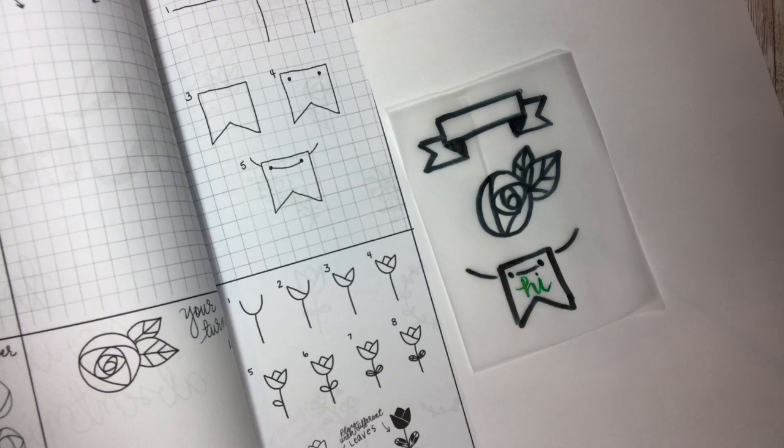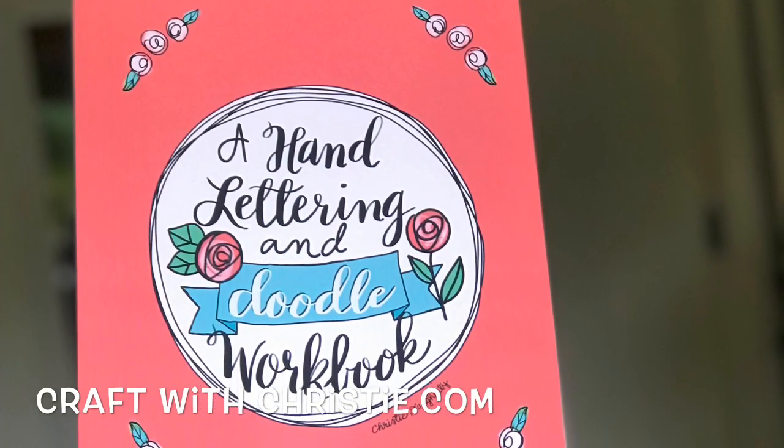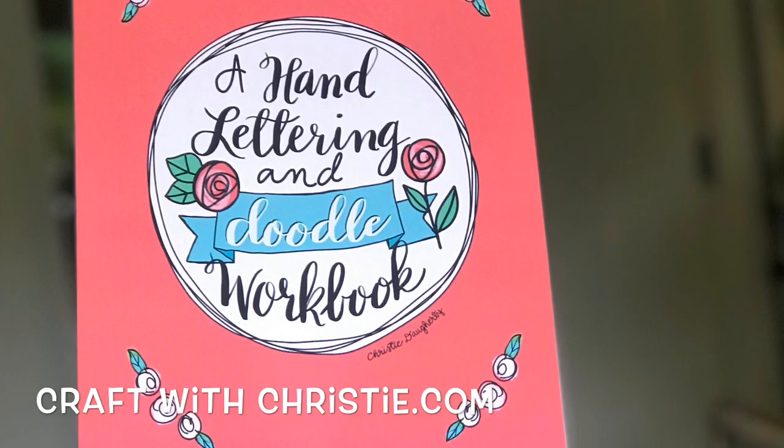You can just make one as a decoration — that was simple! Today, work on your doodles and I will see you tomorrow. You can find my hand lettering book on my website at craftwithchristie.com. Thanks for watching and make sure to like and subscribe!